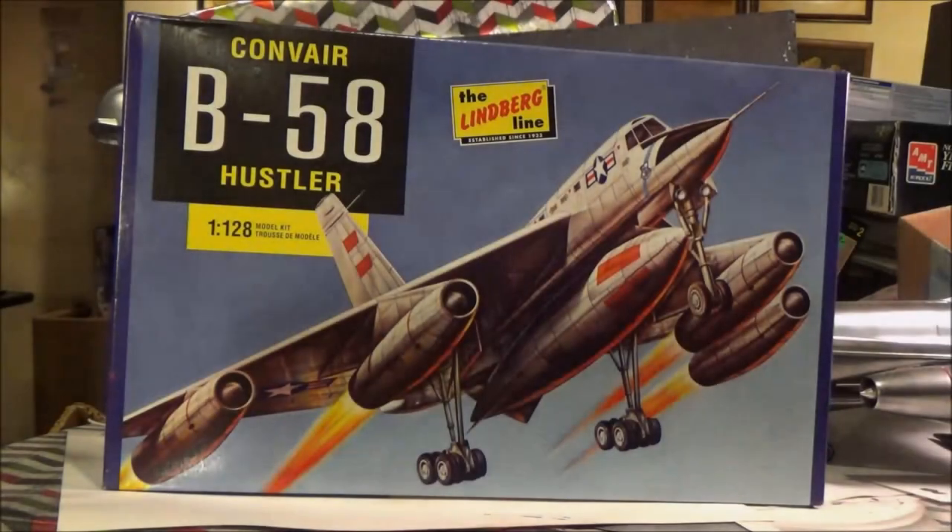Hi guys. I got a wild hair the other day and decided to track down one of the model kits from the commercial that you just watched — the Post Raisin Bran B-58 Hustler commercial. And yes, they do still make the kit. It's a Lindbergh kit in 1/120 scale, and here it is. Still available.